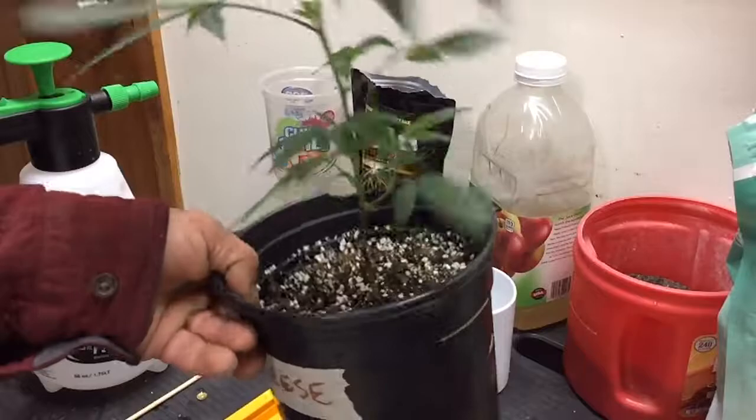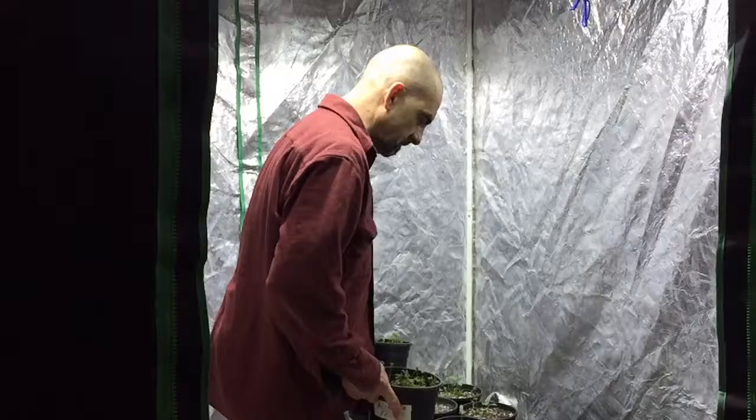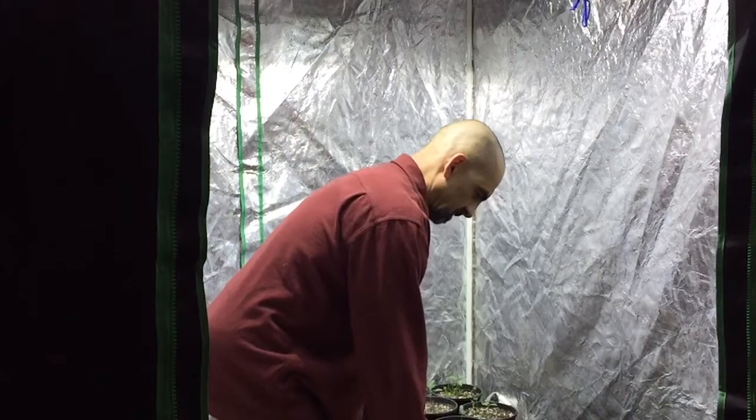We've got some other stuff going on. I'm going to go through the veg tent and water what needs watering. I've sprayed Method One throughout the main room. Like, share, subscribe — I'm the Rascal Farmer and I'll see you next time on No-Till No Worries.